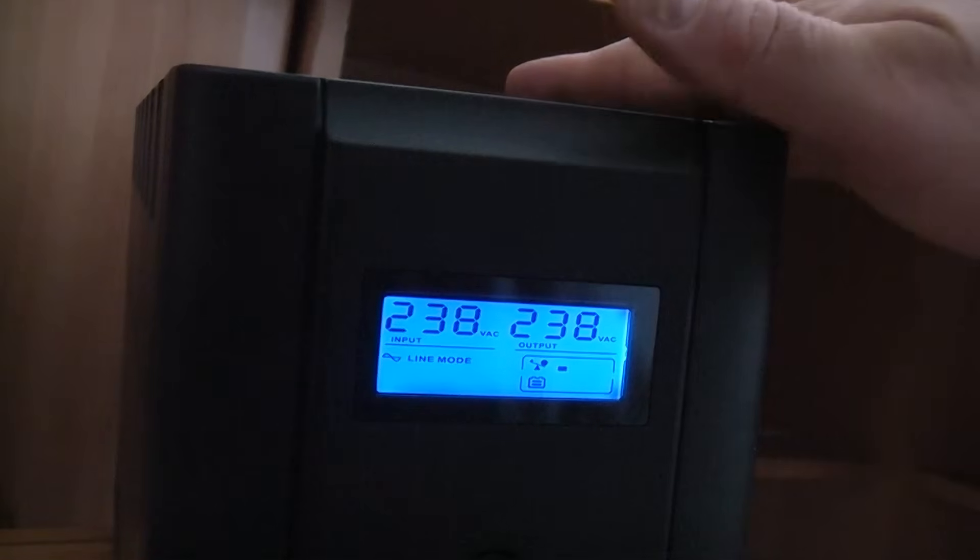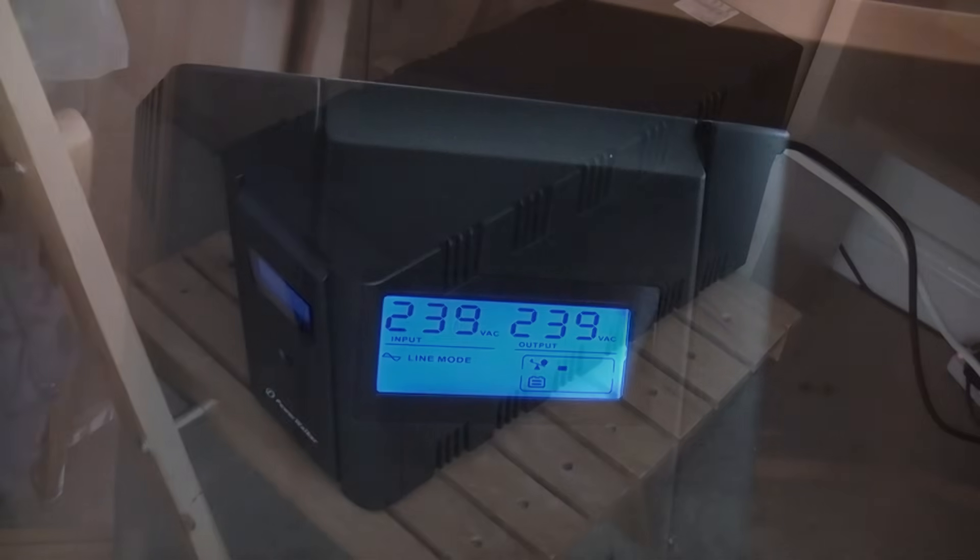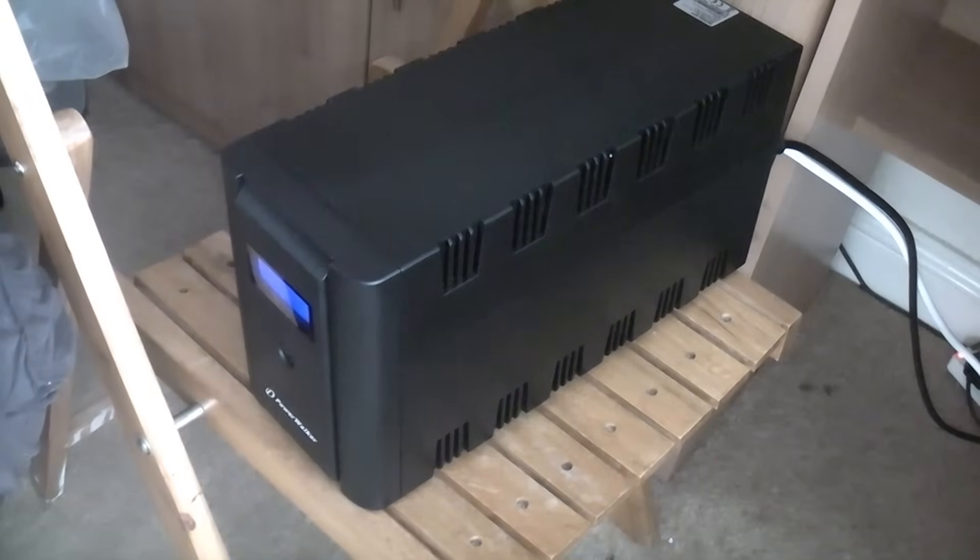The two 12-volt batteries are now being charged back up. This unit weighs in at 12.5 kilograms, and it is important that you keep these in a clean environment.